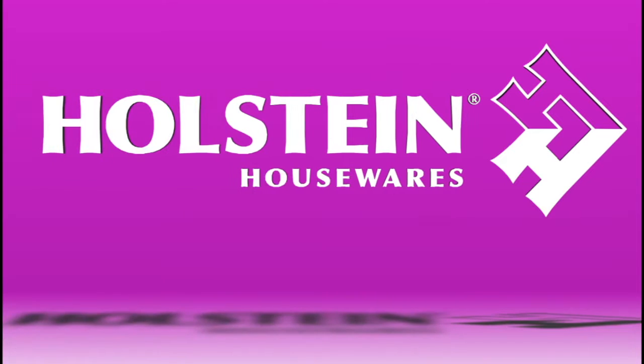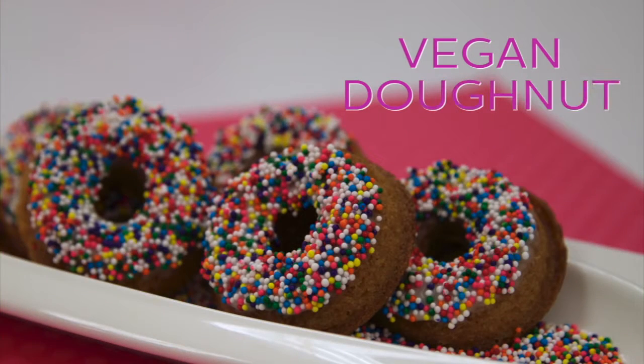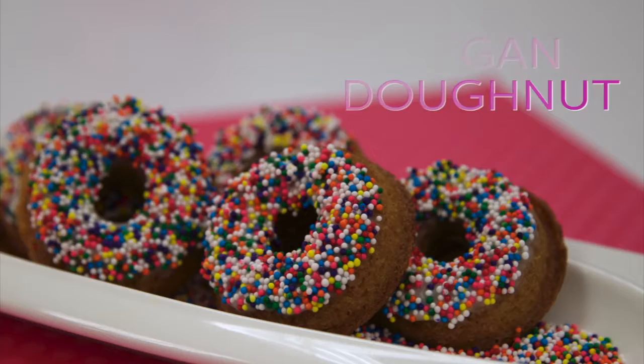Welcome back to Whole Saints Kitchen. In this episode, we're going to show you how to make some delicious vegan donuts, brought to you by Bunny Cakes.